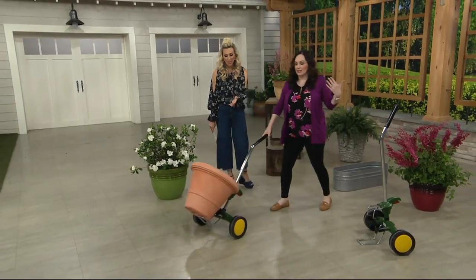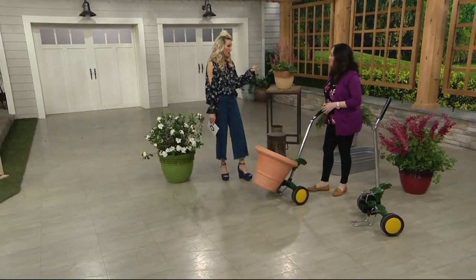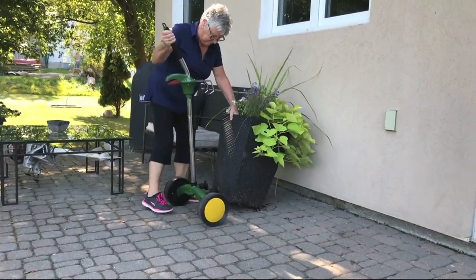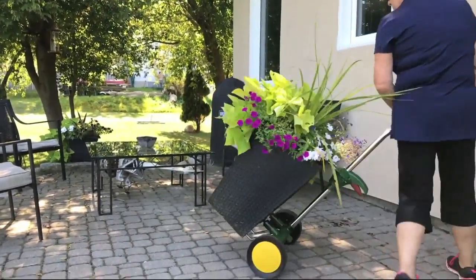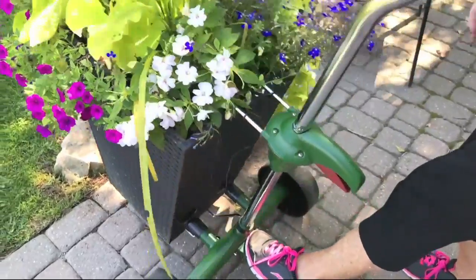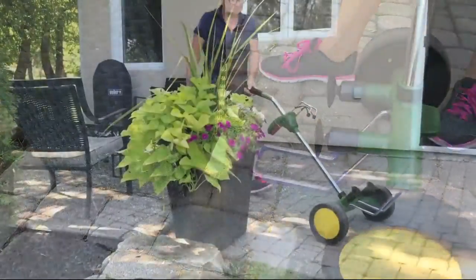I was at my mother-in-law's house in Texas for spring break in March, and she had all these beautiful heavy pots she'd found. She said, 'Can you help me carry them?' — and that's exactly it. You have to find a partner. Maybe you want to move a pot from the front of the house to the back, but you think it's too much work and your garden isn't perfect because it's just not worth the effort. With this, you don't have to worry about breaking your back.